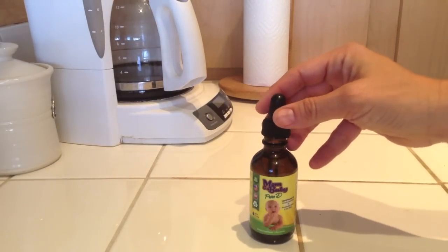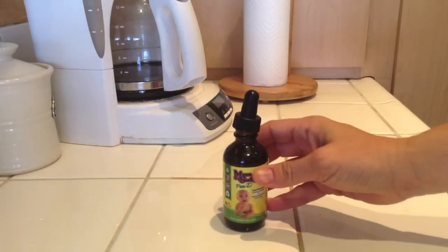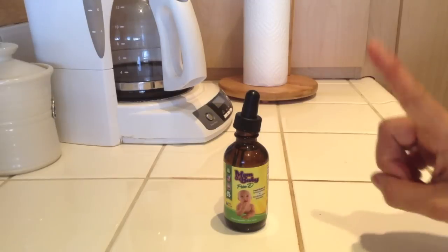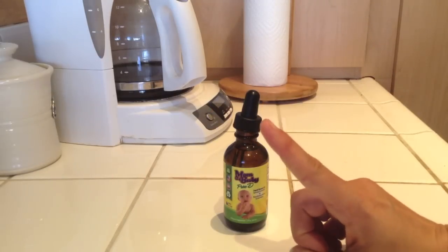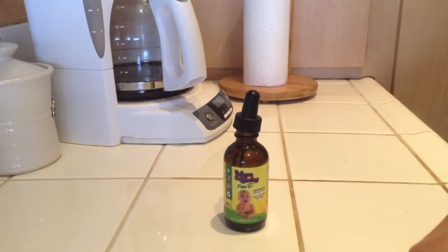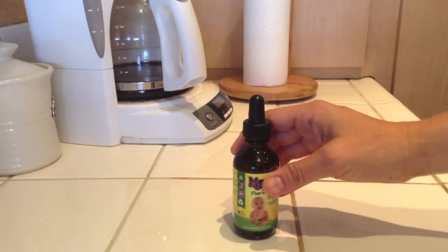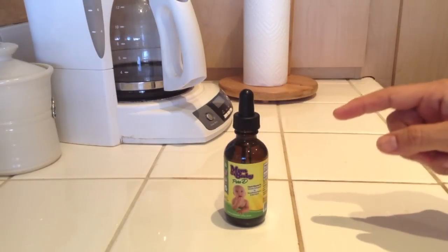Now, it's really easy to deliver a perfect dosage of Mom and Baby Pure D. It's just one drop for babies — that delivers the daily recommended dose of vitamin D, 400 IUs. As for moms, you can take two to five drops depending on the recommendation of your doctor.